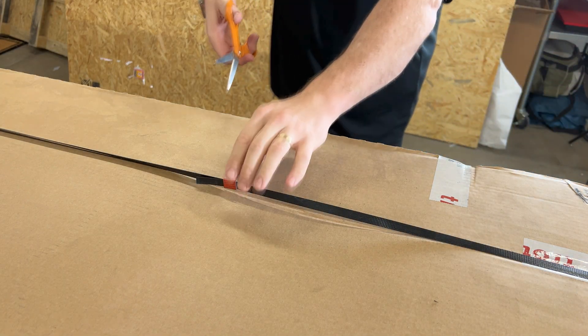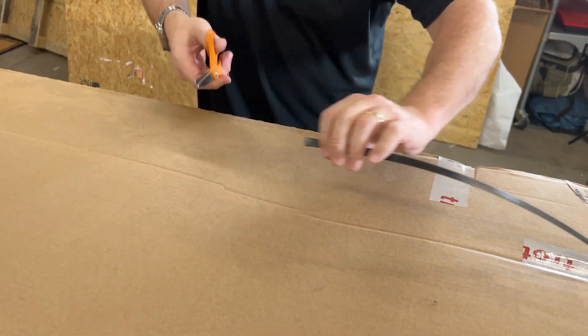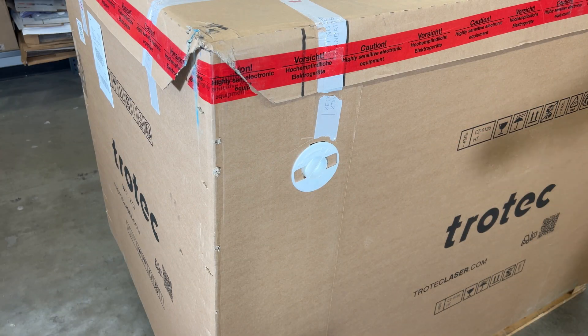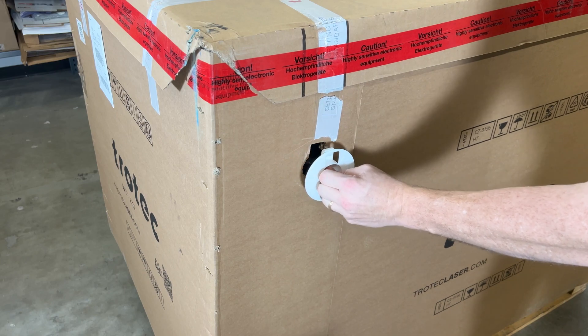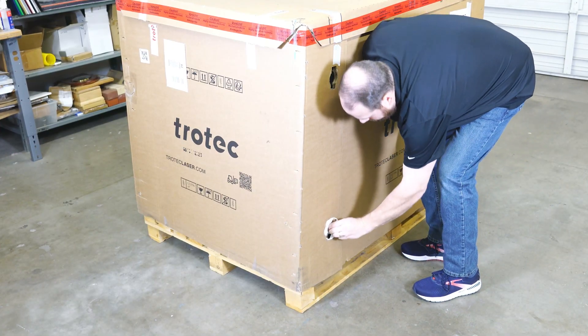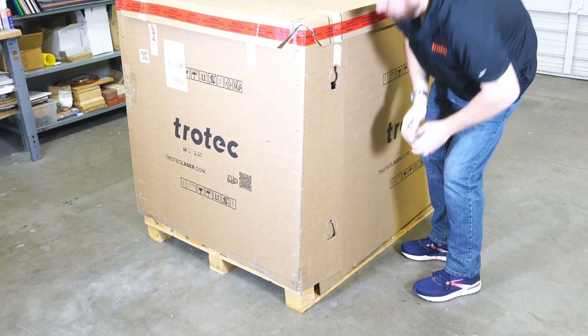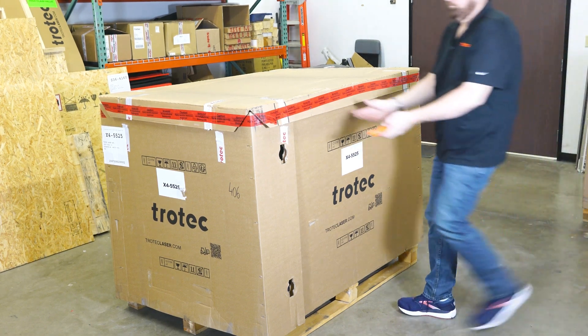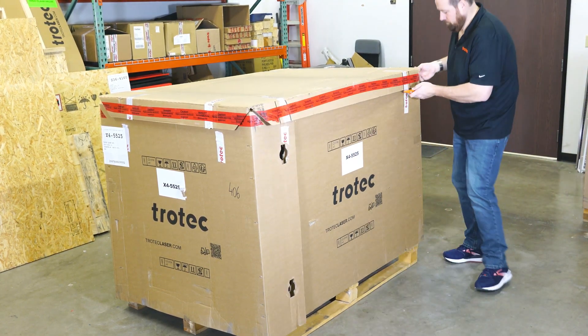The only tools needed to unbox this laser machine are either a pair of scissors or a utility knife. To get started, first cut the two banding straps on the box. Locate four white twist clips on each of the box's long sides — they release the box sides. Rotate clockwise until each clip pulls free, repeating four times until they are all removed.